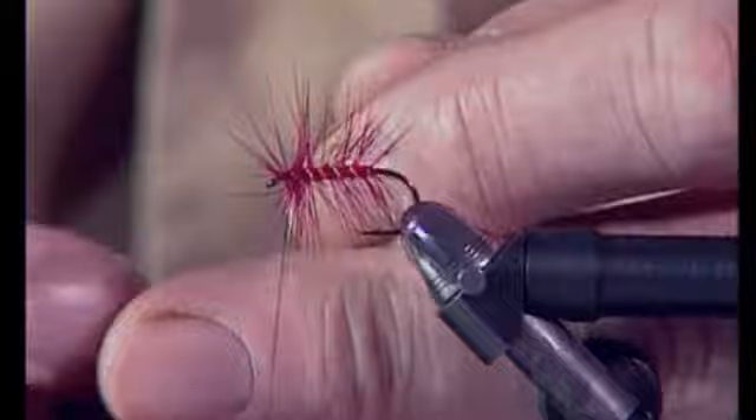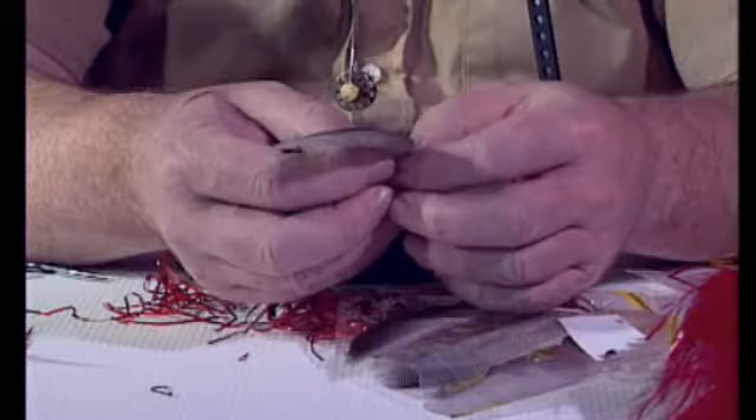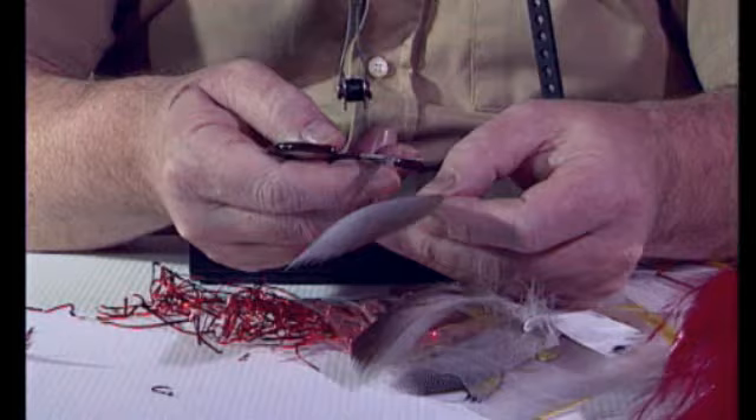And then pull back the feathers at the front to make a base for the wing. The wing is bronze mallard. What I do is just take one feather — don't try to do slips with this material. And if you want to see more information on tying feather wings, look at the lake flies program where we deal with them all.